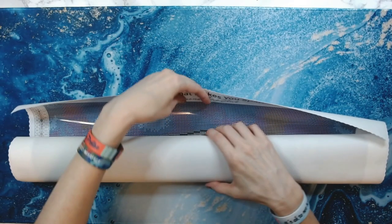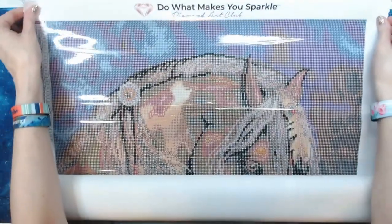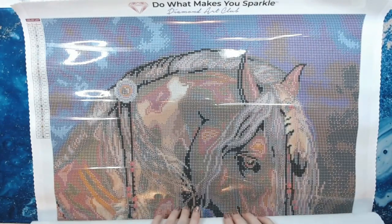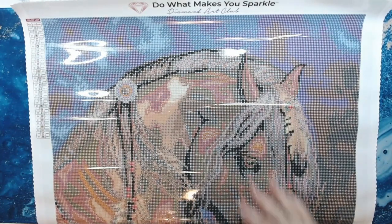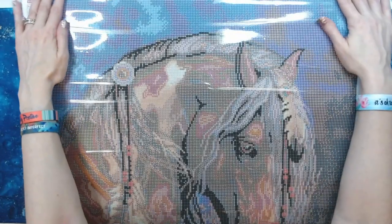How many of you got this one? I know a lot of people wanted to get it and I'm so glad I was able to get it. I very rarely sit there and wait for my VIP email from Diamond Art Club, but last weekend was an exception. I was sitting there just waiting for it because I wanted this one so bad.